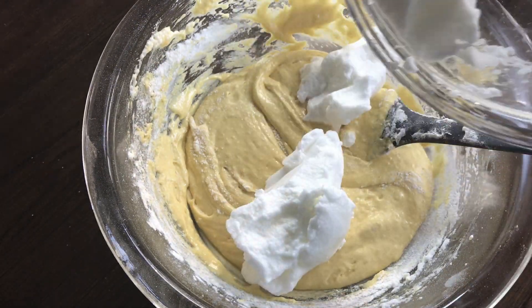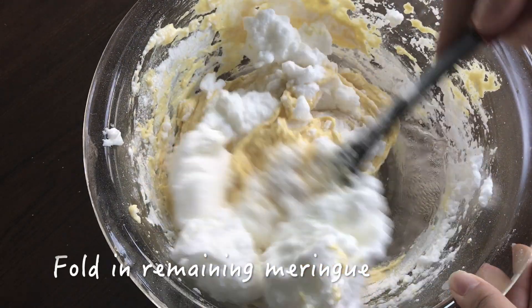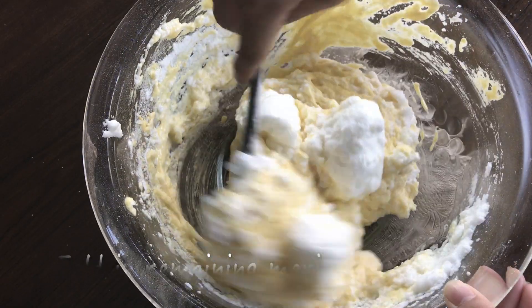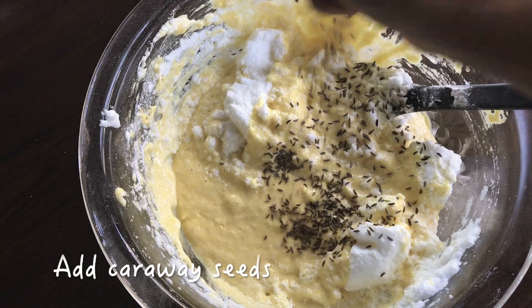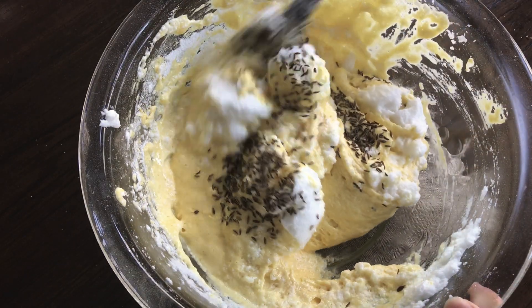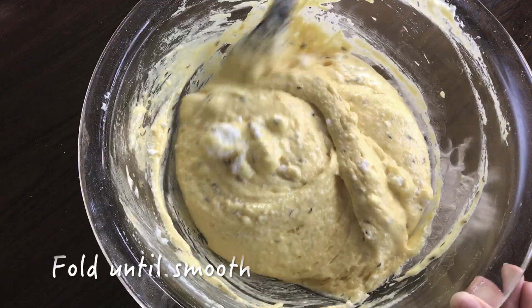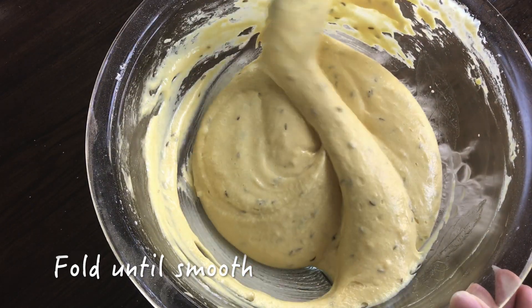Once you are done with all that, add the rest of the meringue into the batter and gently and quickly fold until incorporated. You don't need to mix it fully because you're going to add the handful of caraway seeds and continue folding until the mixture is homogenous. Be gentle with the meringue though — you don't want it to deflate.